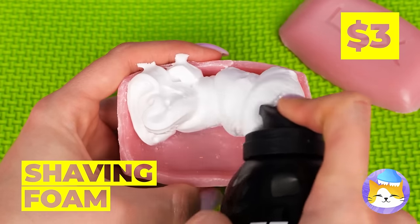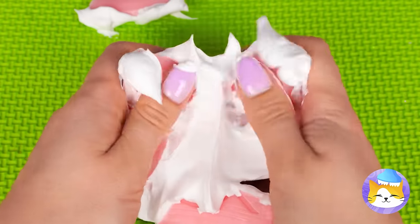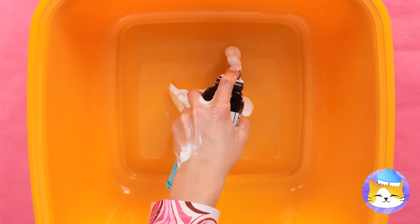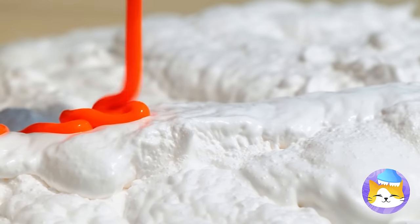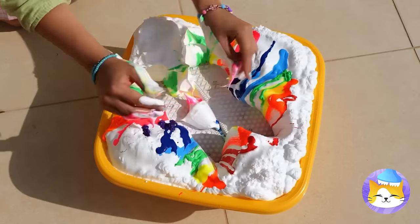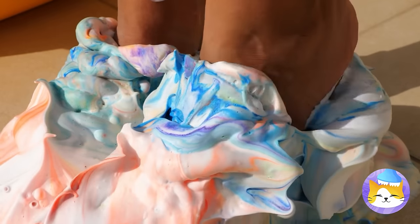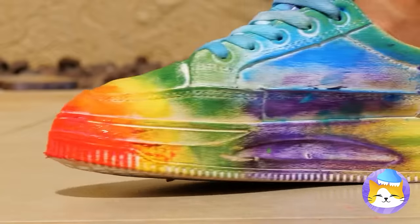Looks like we're mixing soap and shaving cream! This seems fun, but we can go bigger! Add shaving cream to a bin! And add the rainbow! Now plop some white shoes in! And let's try them on for size! A quick rinse will clear things up! Wow, look at the colors!